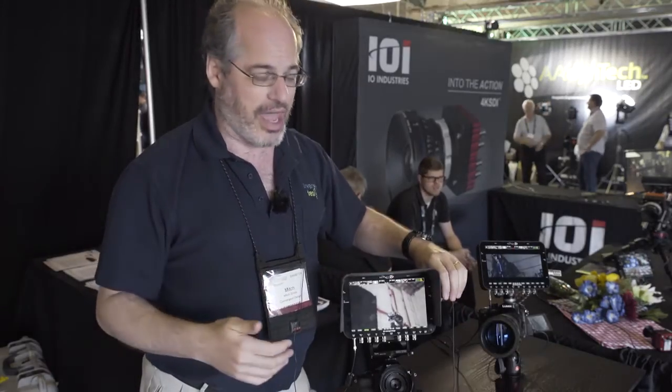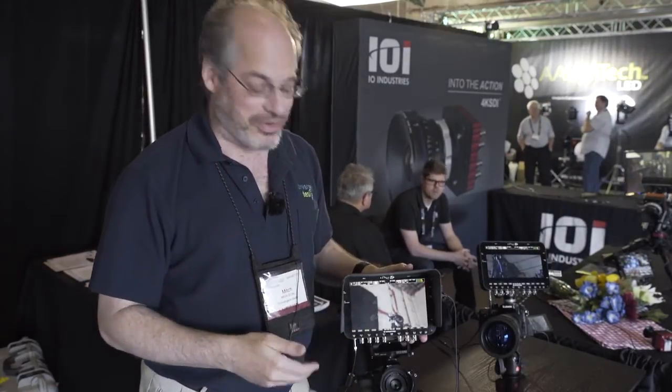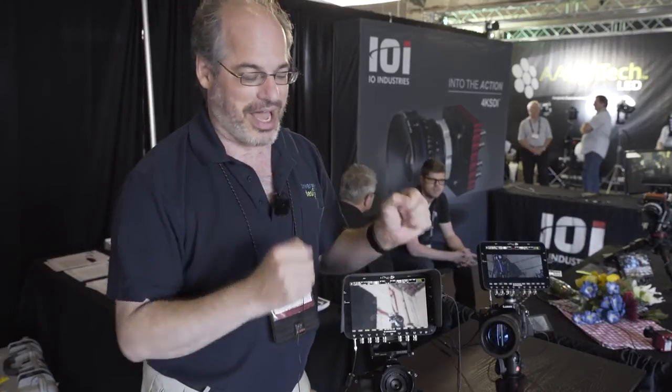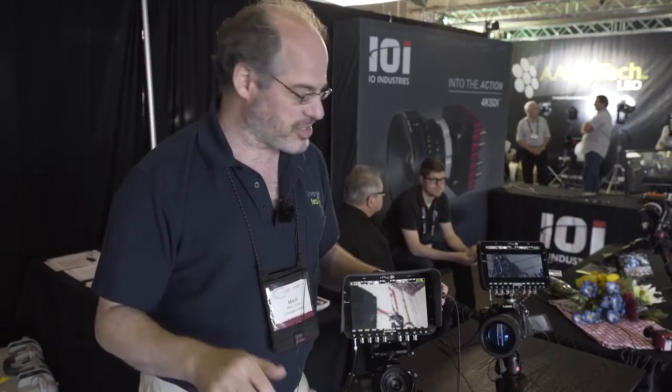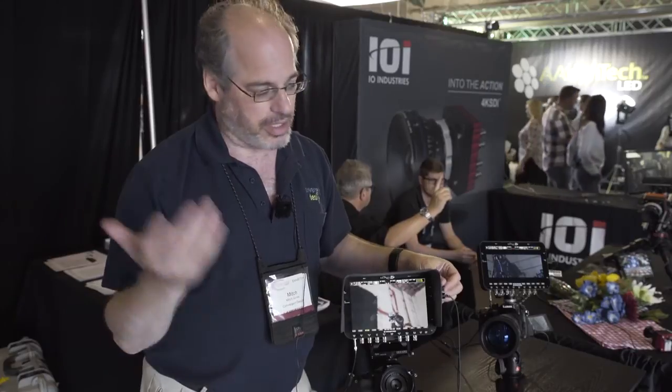Even without the zip tie, someone knocked this over today and it fell to the ground. Not only was the Odyssey okay, but the cable never even came loose — it was all locked in place. So it was an unplanned testimonial test, and it worked out just fine. This is a little piece from Extender that they're going to have available in a few weeks.